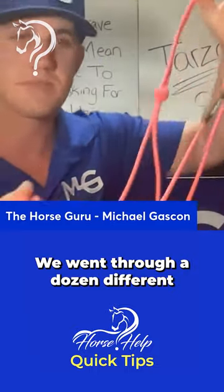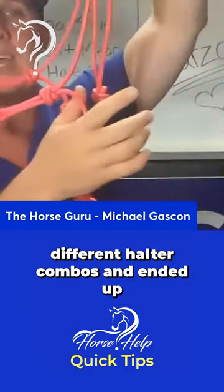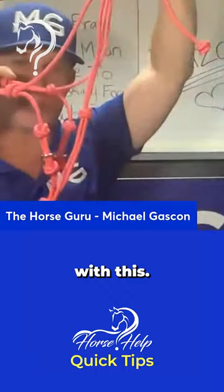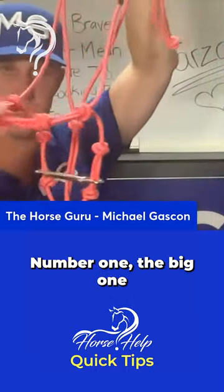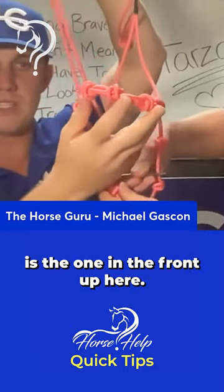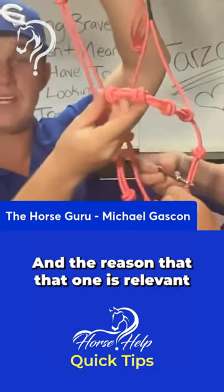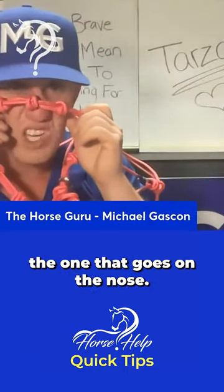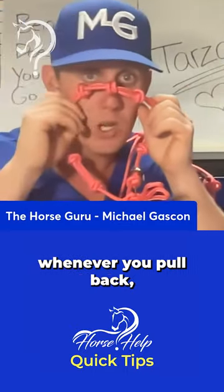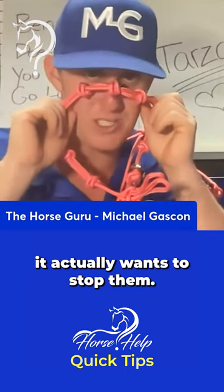We went through a dozen different holster combos and ended up with this. You'll notice there are a couple of extra knots — the big one is on the front, and that's the one that goes on the nose. So whenever you pull back, it actually wants to stop them.